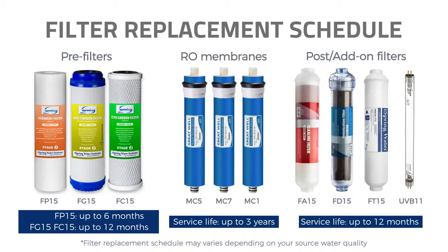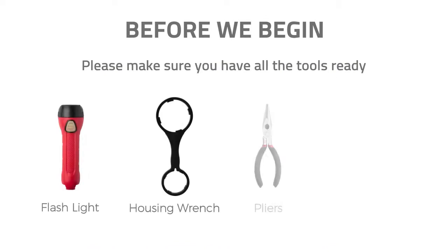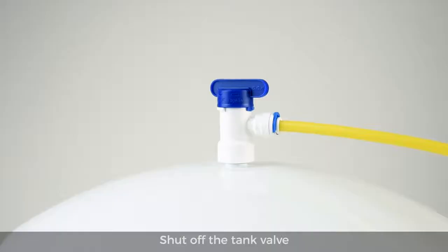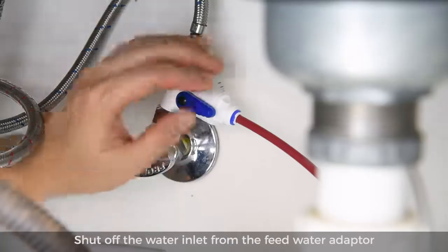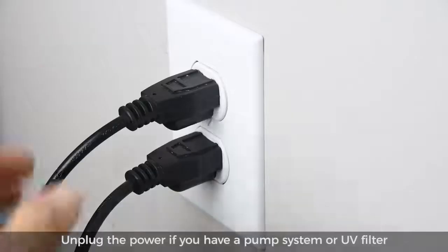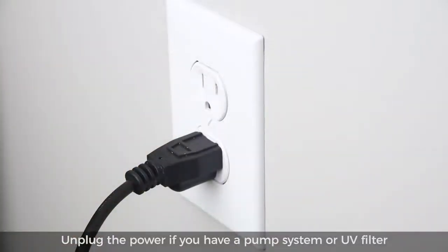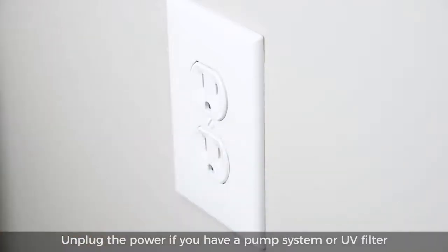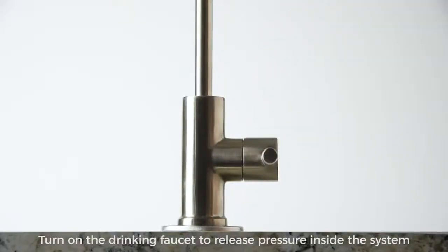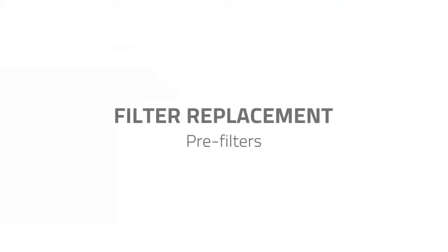Before we begin, please make sure you have all the tools ready. Shut off the tank valve and shut off the water inlet from the feed water adapter. Unplug the power if you have a pump system or UV filter, then turn on the drinking faucet to release pressure inside the system.